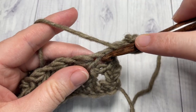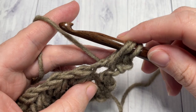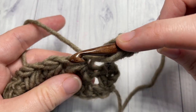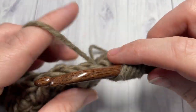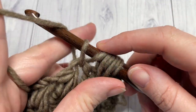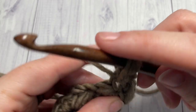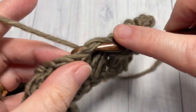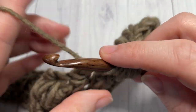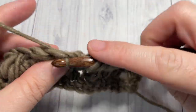For row four and onward, yarn over — this time we're working into the chain spaces in between our feather stitches. Insert your hook, yarn over, draw up a loop. Yarn over, insert your hook into the chain space — you're not working into the tops of any stitches, just into the chain space — yarn over, draw up a loop. Yarn over, insert your hook into the next chain-one space, yarn over and draw up a loop, yarn over and pull through all seven. Chain one and continue working your feather stitches all the way across. I'll work to the end of the row and then show you where to work your final feather stitch.